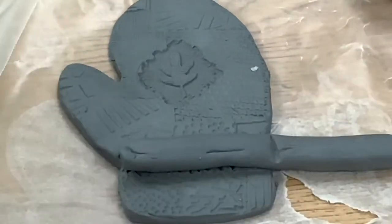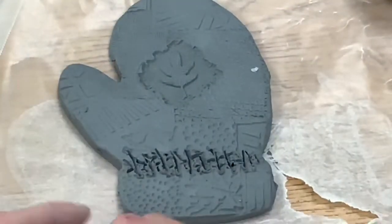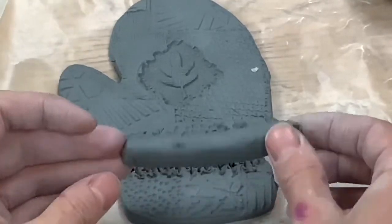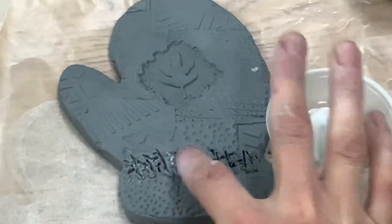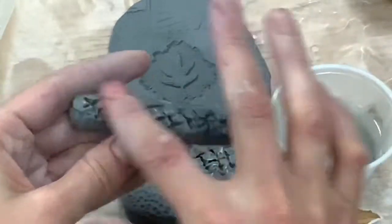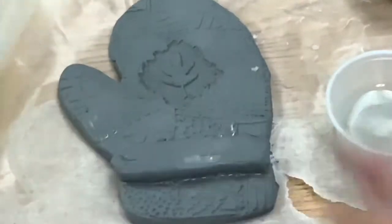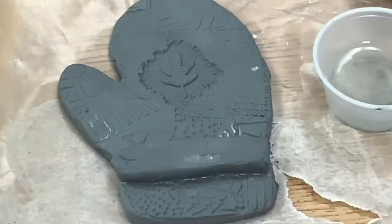Then I'm going to scratch on my other coil of clay as well, and I am going to connect those scratches — kind of like velcro. That is the glue of clay: scratch and add water to attach. Those two will go together and I'll press them down a little bit.